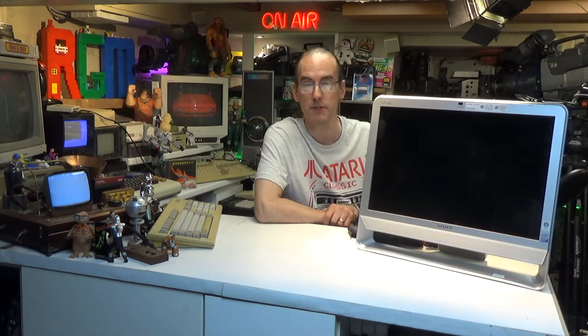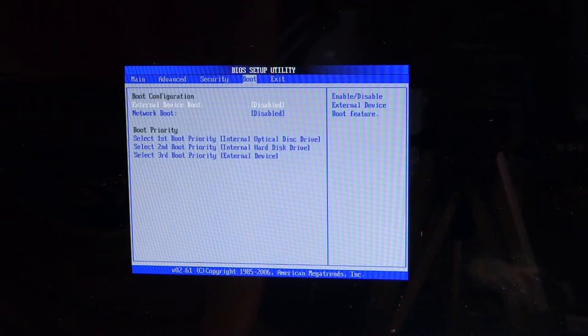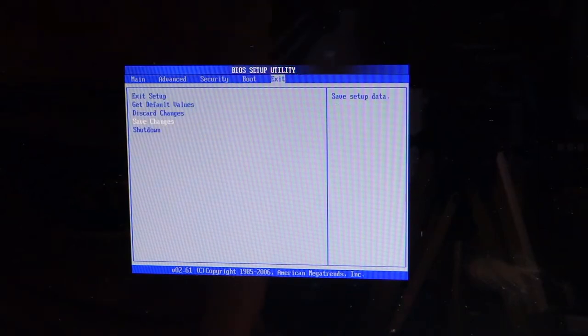One thing I've noted about this computer which is quite annoying is that once you apply power to it, it comes straight on before you even press the power button. My initial thoughts were maybe there's something in the BIOS — I've seen settings where you can set it to resume power after a power cut — but unfortunately having looked in the BIOS on this, I must say it's the sparsest BIOS I've ever seen and that feature is not there either.